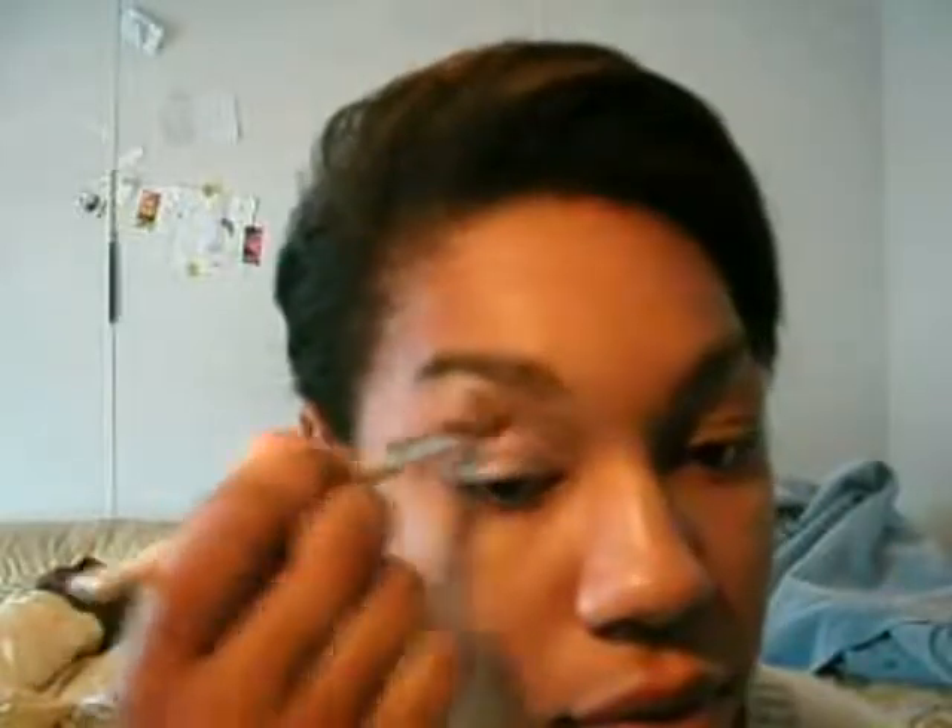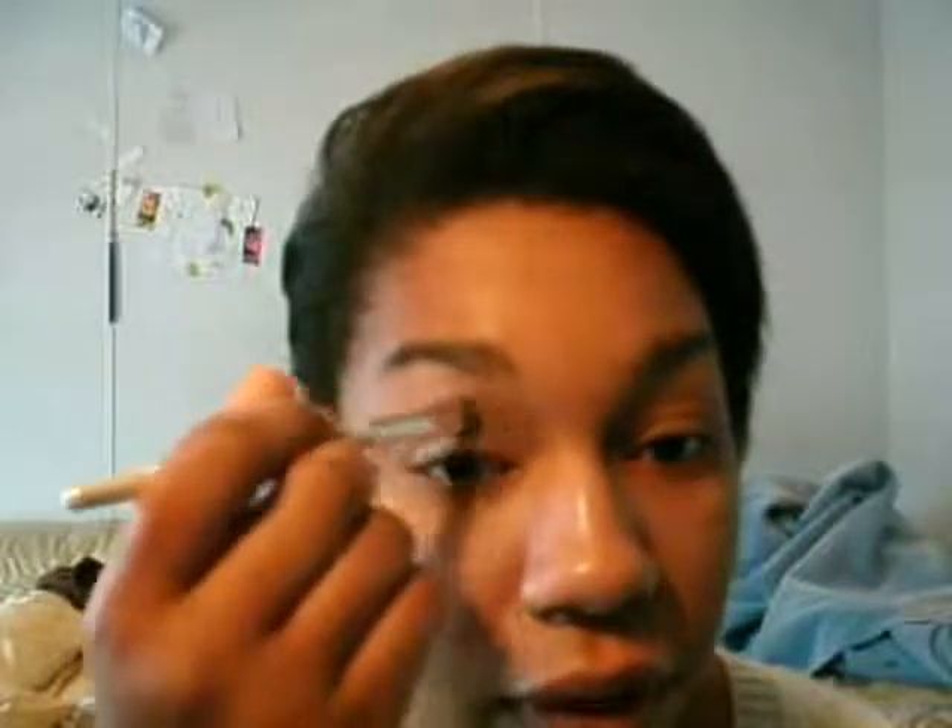I'm going to take a white eyeshadow — it's just from ELF's Face, it doesn't really have a name, it just came in the collection, like a purple collection or something like that. I'm going to take this and my ELF shadow brush and apply it all over my lid, all the way up into my eyebrow — well, not really on my eyebrow. I chose this particular white because it has a really festive shimmer look to it.